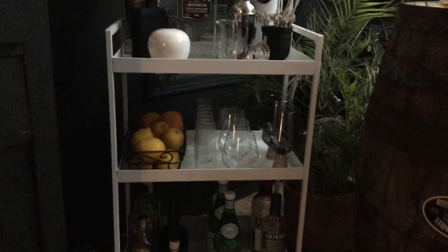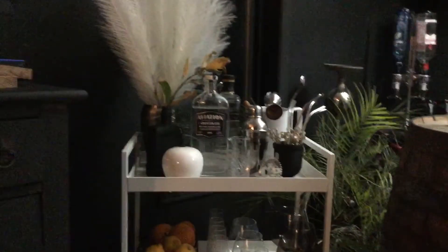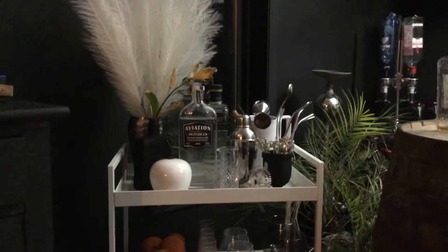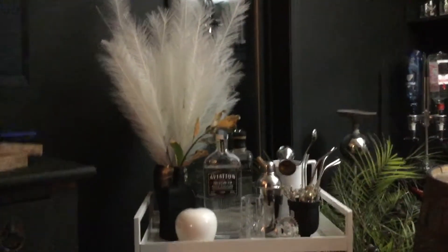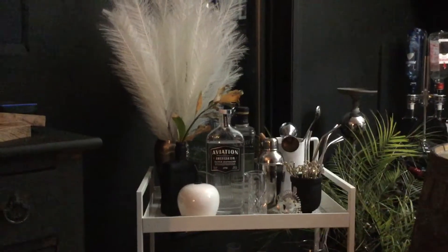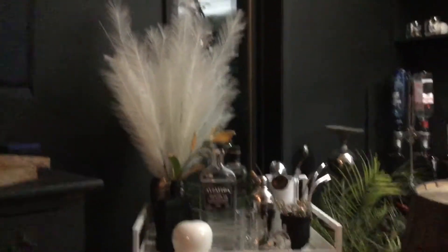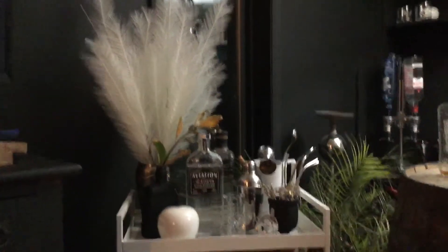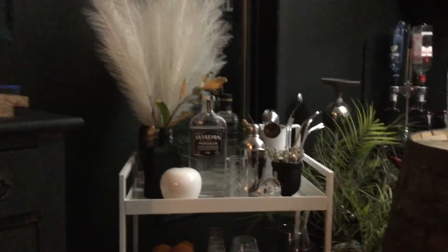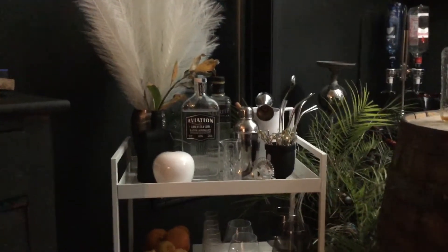Let's start with the top shelf. Make sure you have all your accessories and tools you need to make your cocktails. Some people like to put flowers — I used an old martini vessel where the lid and the vessel don't match anymore, so I used it for my beautiful white pampas grass. Then I took an old liquor bottle and spray painted it black. And of course there's our favorite gin and our Ukrainian vodka at the back.